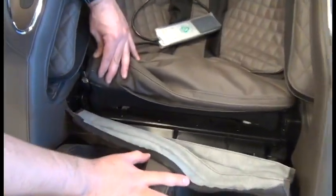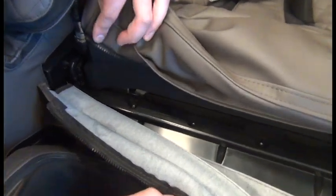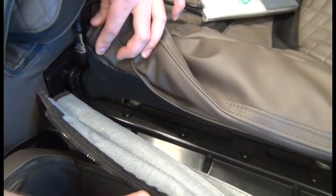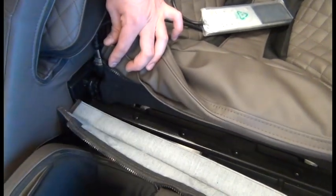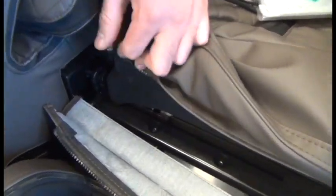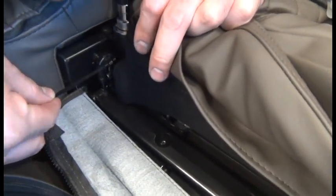We can see that the calf massager is secured to the chair by these retaining clips. In order to make sure we don't drop the retaining clip into the chair as we're removing it, we're going to use a zip tie and slide that until you can see those loops there.